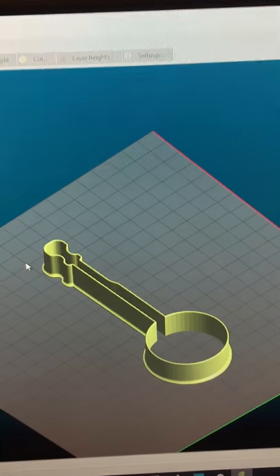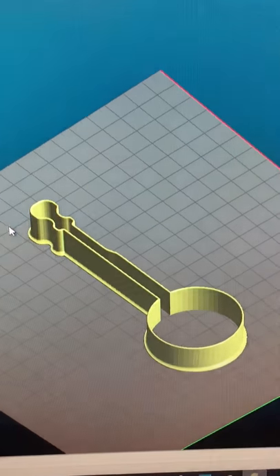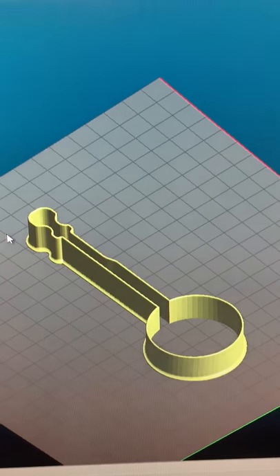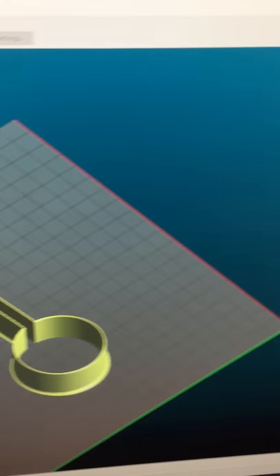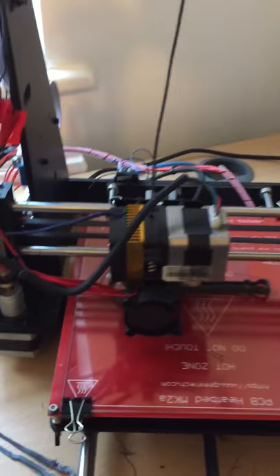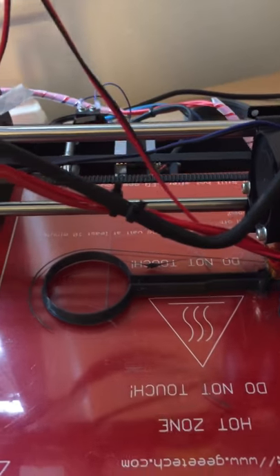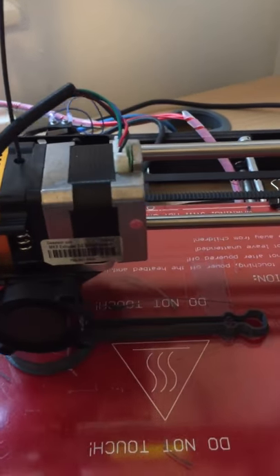A very quick video. I'm printing this banjo-shaped biscuit cutter from Thingiverse — a five-string banjo. Excuse the mess, here's the printer. I think that's about 15 centimeters long.